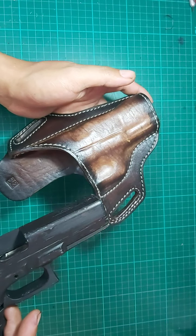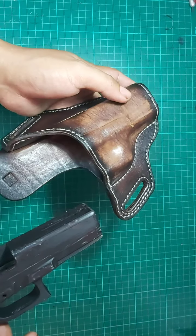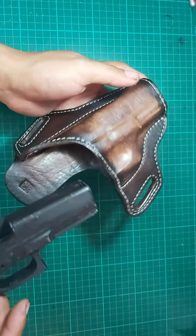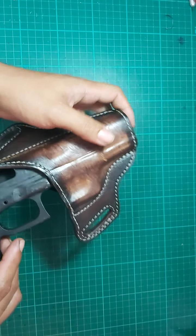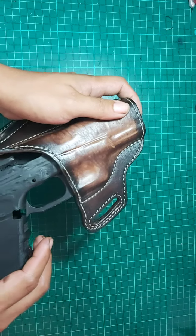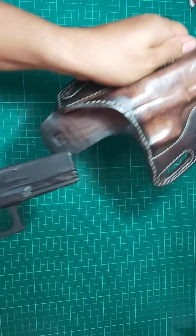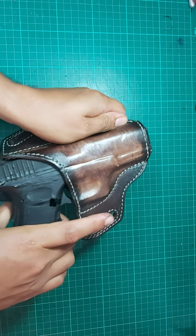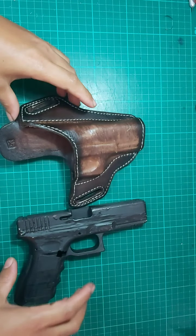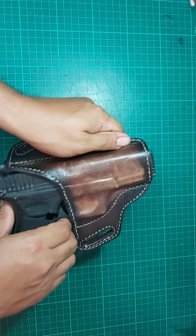Because this is a new holster, you can expect it to be a little bit harder to insert and pull out, but that's all good for a leather holster. Once you break it in, it will definitely be smooth as you want. When inserted you should hear a click — and you can hear now that it is definitely a good fit.